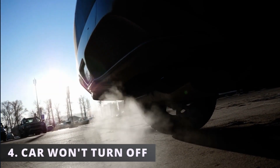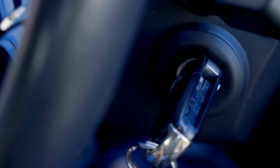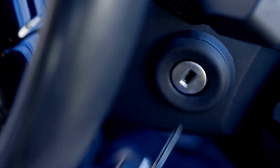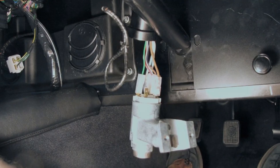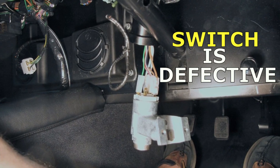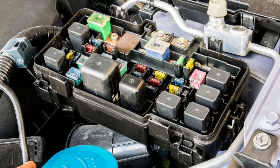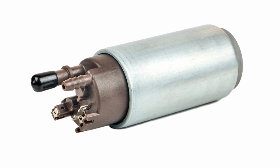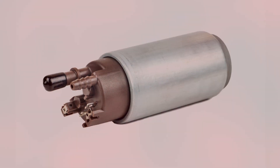The fourth symptom is your car won't turn off. You could be pulling up in your parking lot, turning your key to the off position and taking it out, only to notice that your car is still on. This isn't very common but it's definitely possible if the switch is defective. If you're in this situation and want to turn your vehicle off, just unplug the fuel pump fuse — this will prevent your fuel pump from turning on and delivering fuel to your engine.